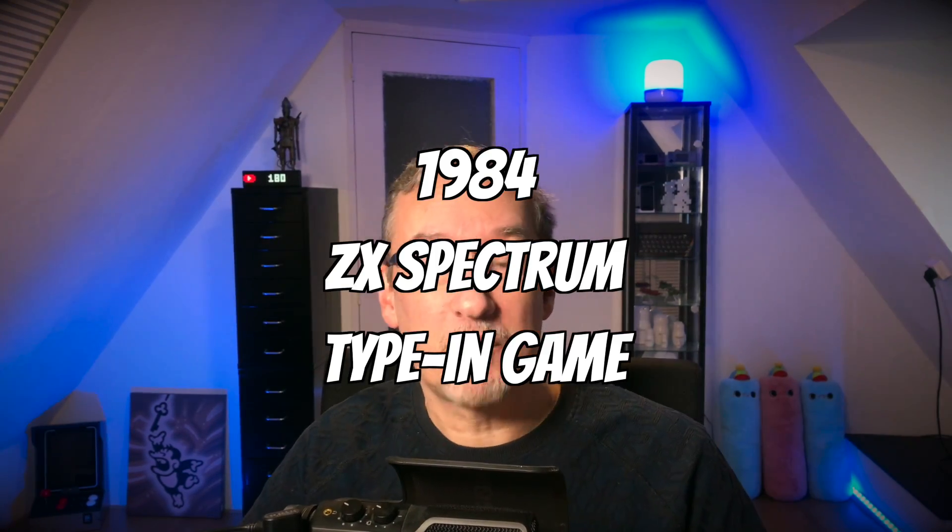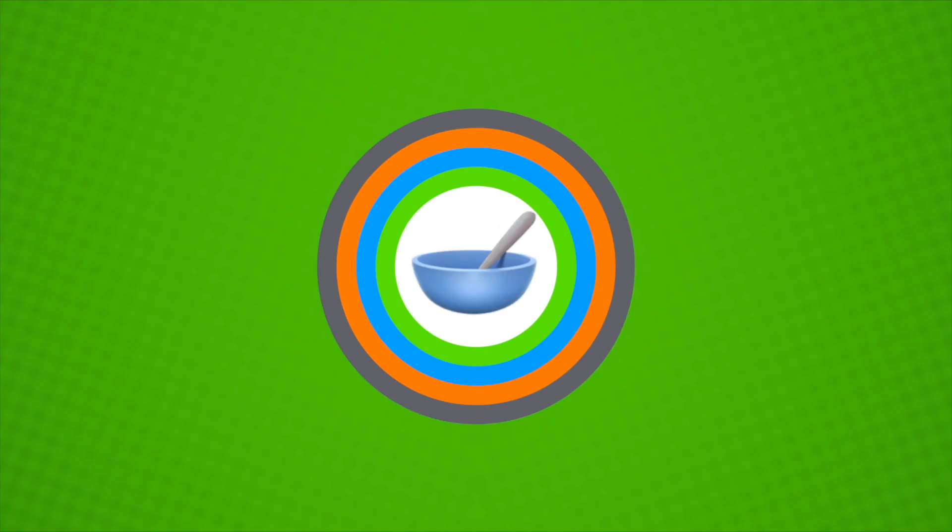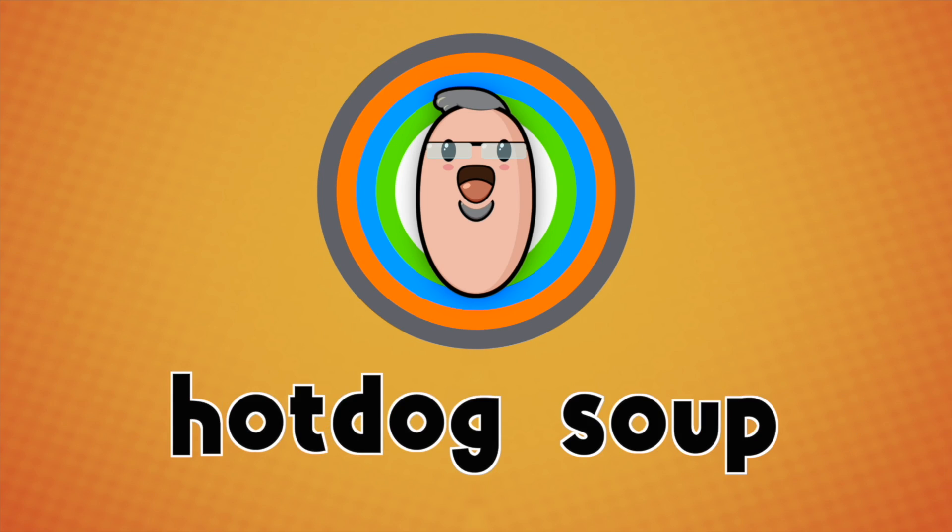I'm back, and today we are reviving a 1984 ZX Spectrum type-in game — a game that you could type in. Welcome to all my new subscribers. I've got a subscriber counter now. Thank you for subscribing.